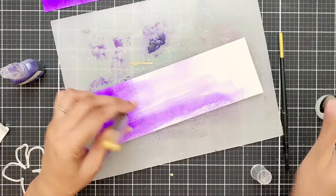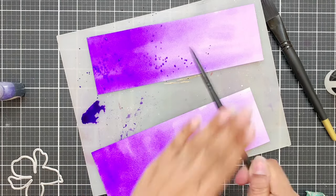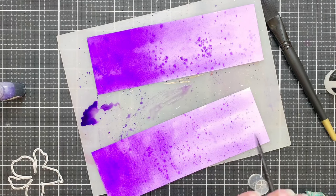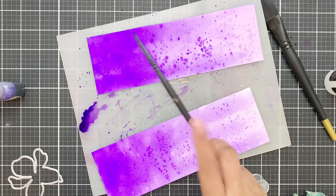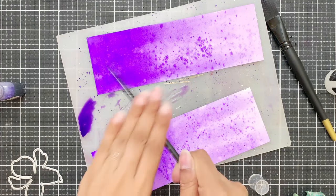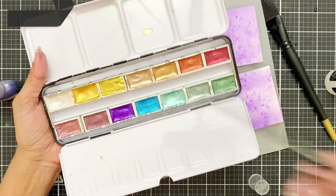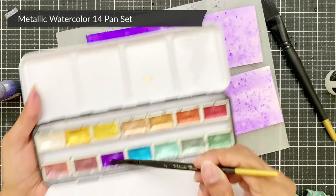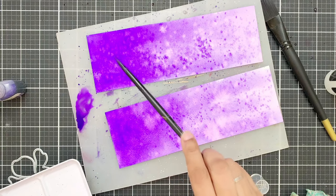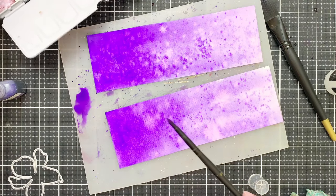Once my two panels are ready, I will take the ultraviolet pigment and add tons of splatters on both panels. Both panels are going to look very different from each other and I'm not going to worry about that — if they look different, that's even better, because both flowers will look different. Sometimes I'll add diluted pigment, sometimes concentrated. The liquid watercolor is quite reactive to water and as soon as there is a splatter of water, it will bloom right away and you can see the texture.